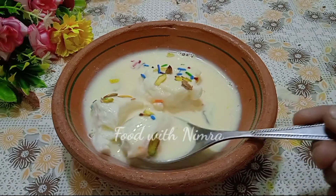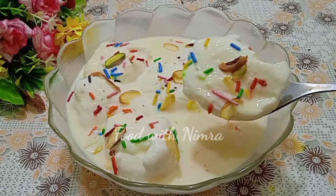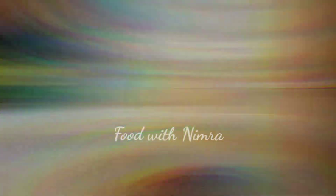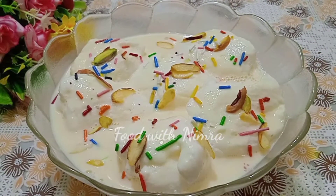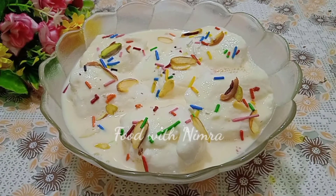This dessert is also pocket friendly. If you enjoyed this delicious recipe, please subscribe to the channel and like the video if you haven't already. Leave a comment below and we will see you in the next recipe. Bye!